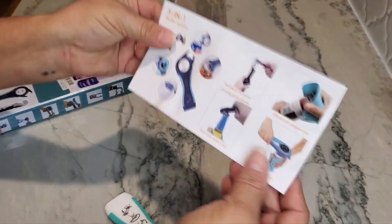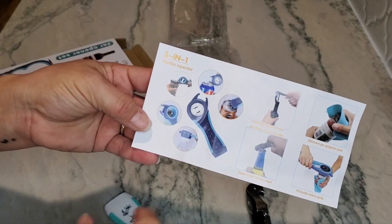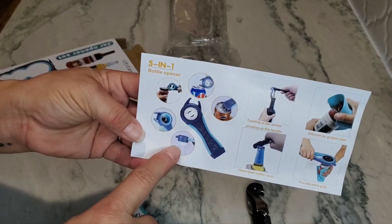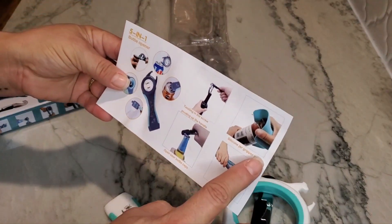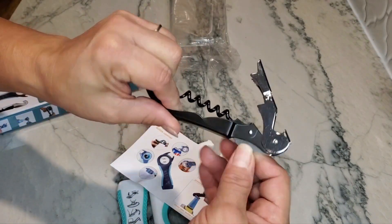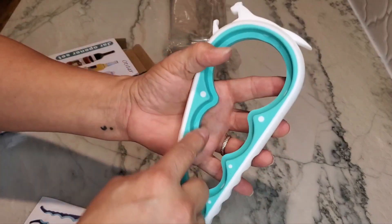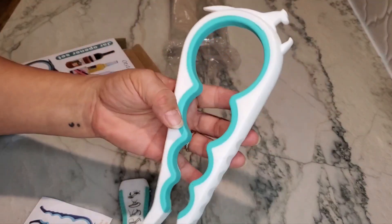Just wanted to show that to you. It does have its instructions — the five-in-one different uses. You can see that you can use it to lift a soda can lid, as well as the water bottle opener down on the bottom. It also comes with the bottle opener if you are a wine drinker, and then of course there's a little blade on the bottom with a serrated edge. This is made all of plastic, but you can see it has the indentions for use as a bottle opener.